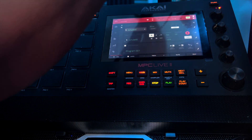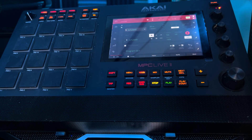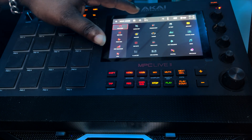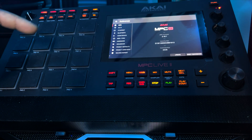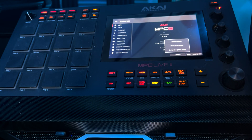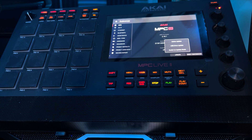Now the SD card is connected to the MPC. We're going to go to Menu, then the cogwheel. You want to make sure you're on the Info screen, and you're going to tap Update in the bottom right corner. Once you tap Update, you're going to select USB Drive Update.